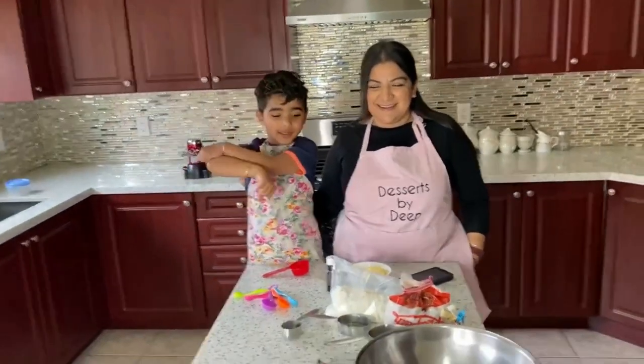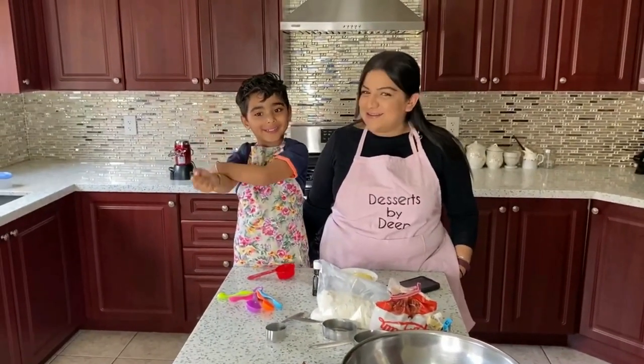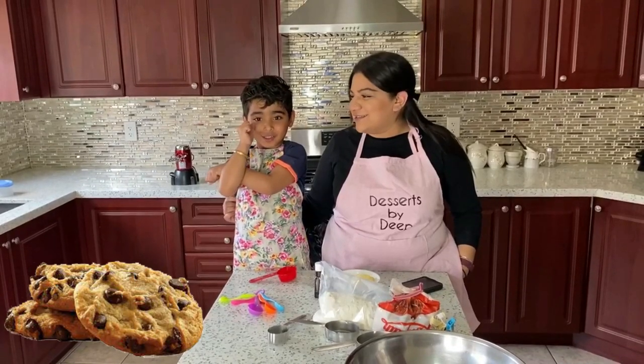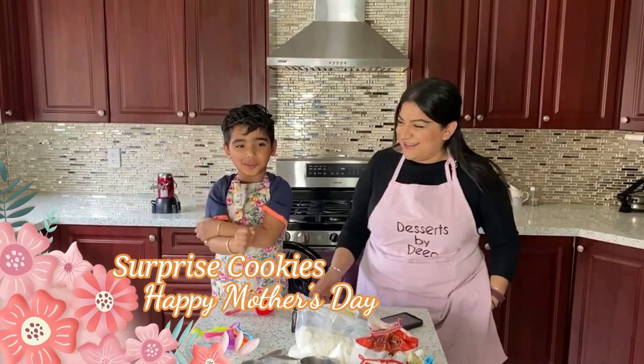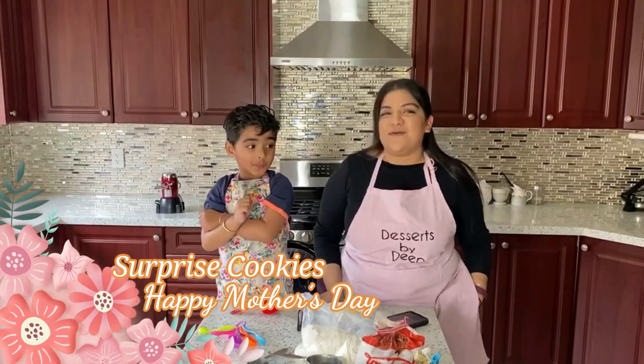Hello friends! We're making the cupcakes! No, we're making cookies. Cookies. Surprise cookies for Mom for Mother's Day. Surprise cookies. Surprise cookies for Mother's Day!